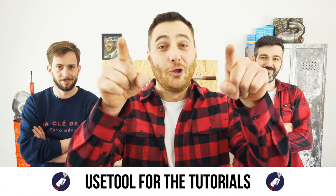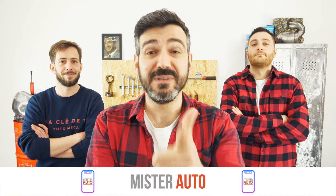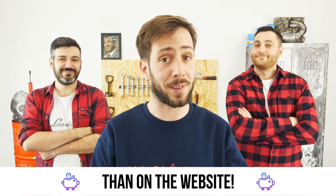Ready to open the hood? Use the tool for the tutorials. And for car parts, the right idea is the Mr. Auto app — easy, fast and with better prices than on the website.